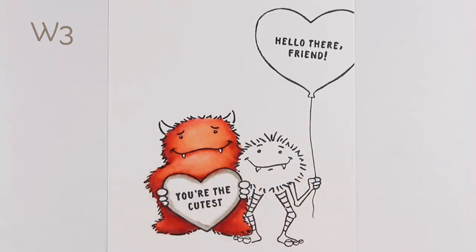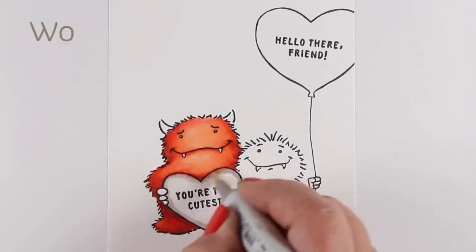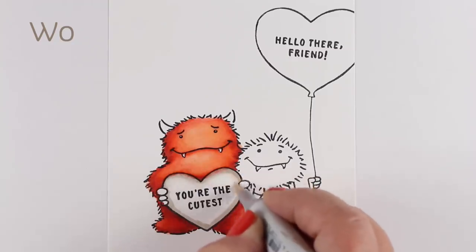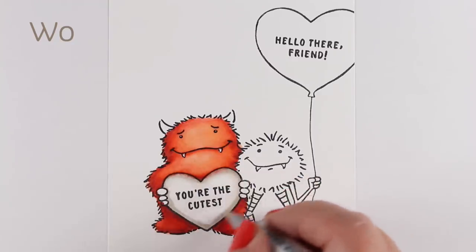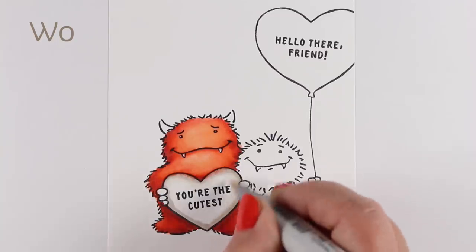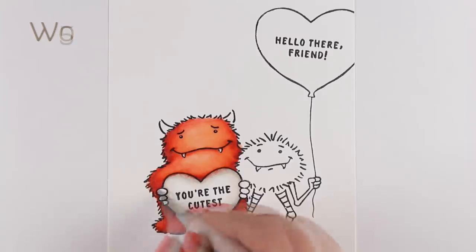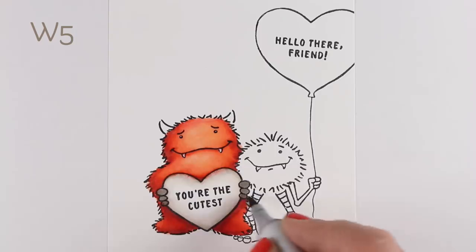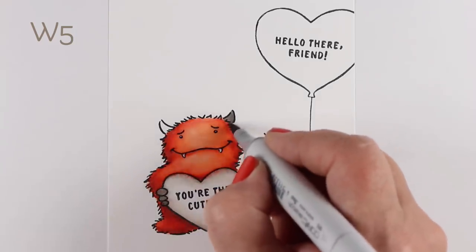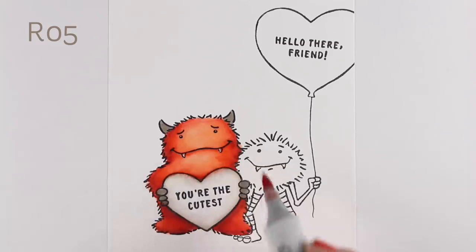My little heart had some bleeding in it because I put so much color in my monster, so I had to do something about that. I used some gray colors to put a haze around the outside of my heart, pushing the color a little bit back out into the monster and creating some distraction from the bleeding. So if you have some bleeding, take advantage of it — figure out what's next to it that you can color with something that will cover it up or distract from it.